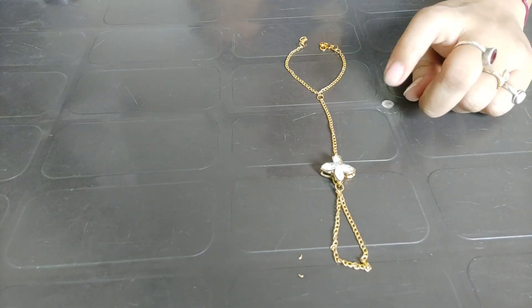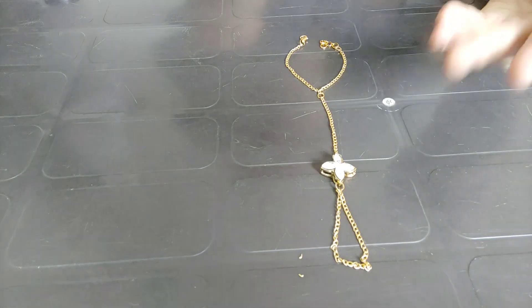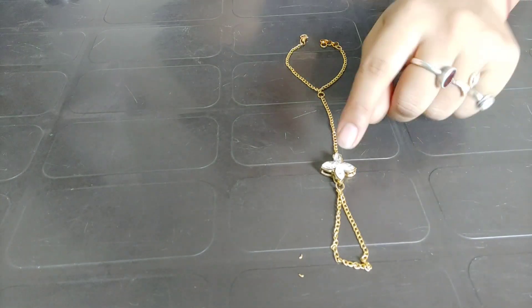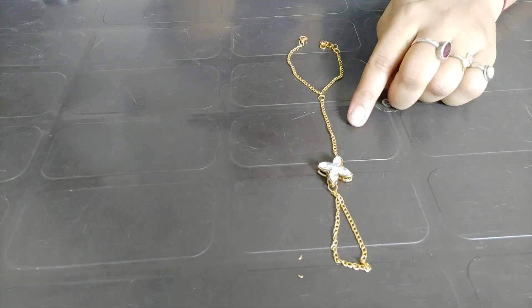This handcuff can easily sell for 120, 130, 150, or 200. Since the stone has been put here, the loop will also look very good. So definitely try this.